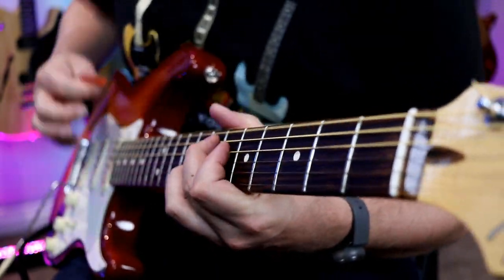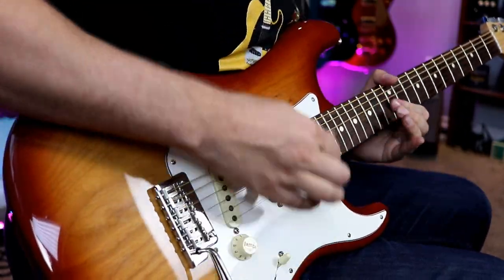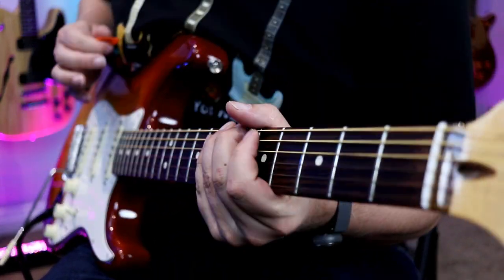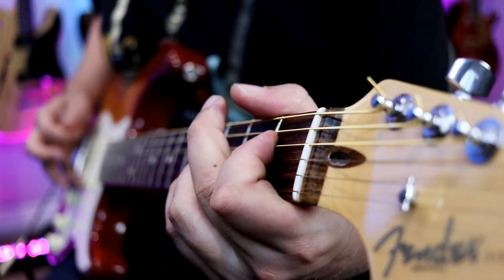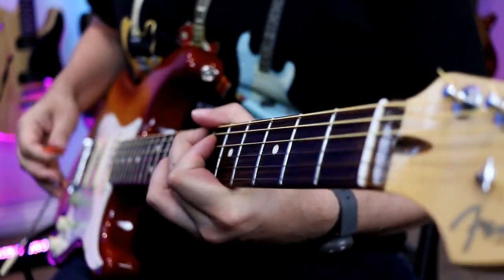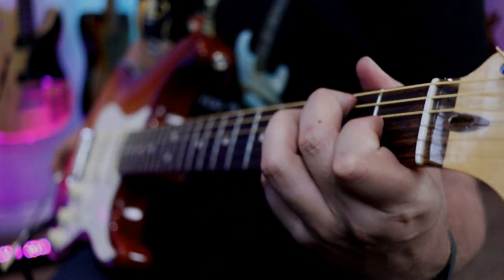Hey guys, welcome back to the channel. Today we're looking at blues in the style of Stevie Ray Vaughan. Today I'm going to do a tutorial on the piece we just listened to, so it should be a lot of fun.